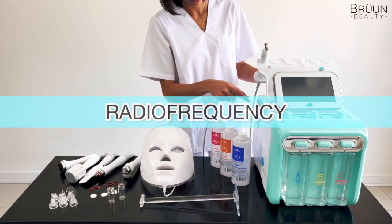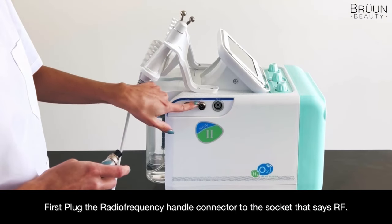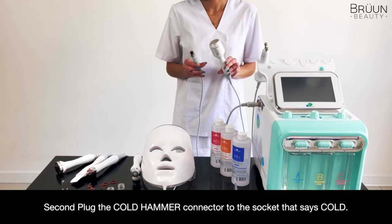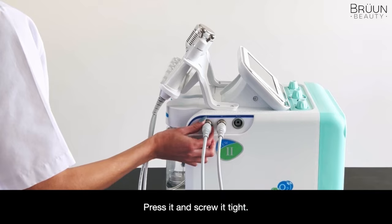Radio Frequency: First, plug the Radio Frequency handle connector to the socket that says RF. Press it and screw it tight. Second, plug the Cold Hammer connector to the socket that says COLD. Press it and screw it tight.